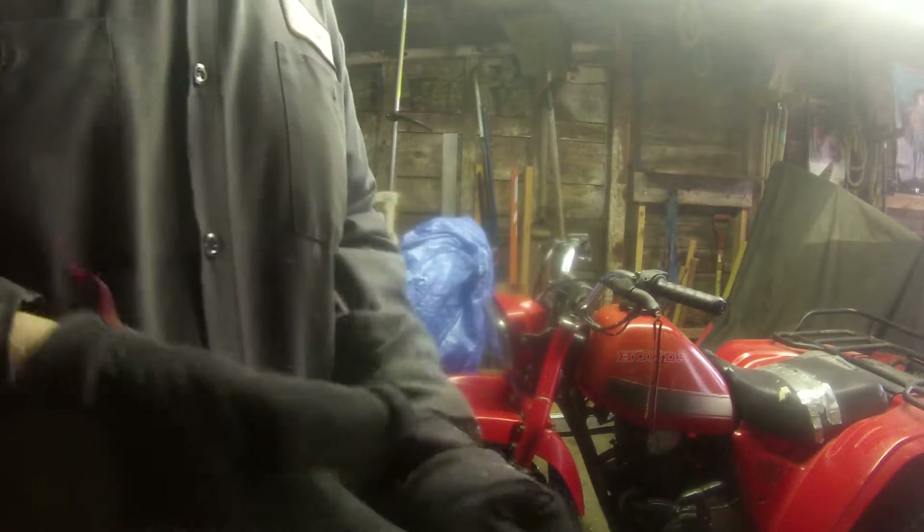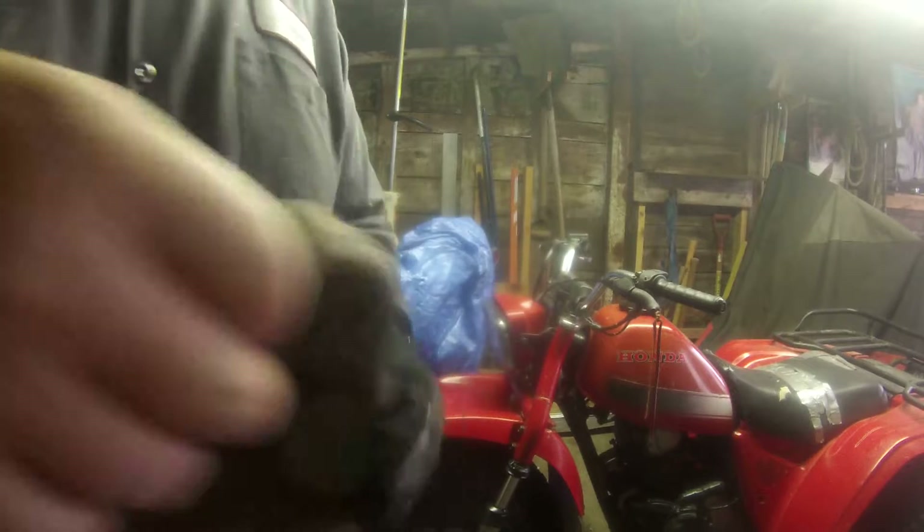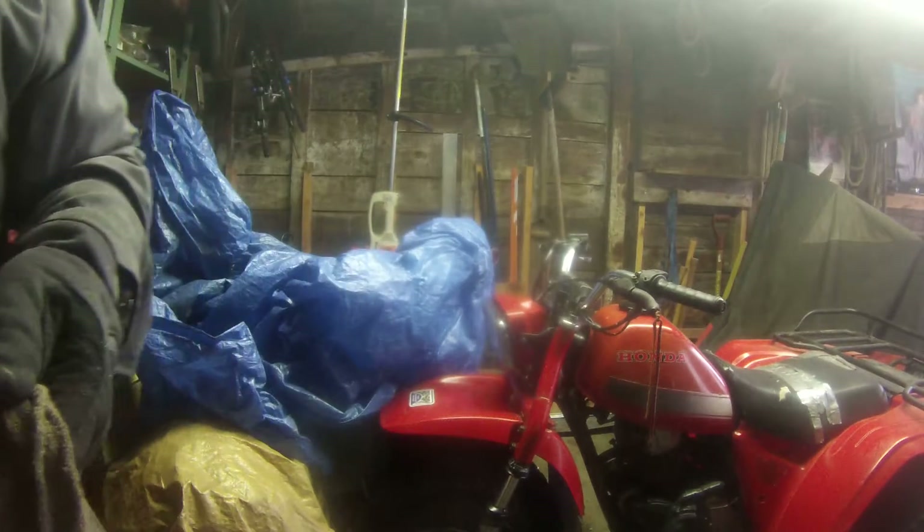I'm just going to take my glove off here real quick and see if it's dry or not. Yeah, it's pretty dry because I took the shop rag and got it dry, so we'll just set that on the air filter cover for now.